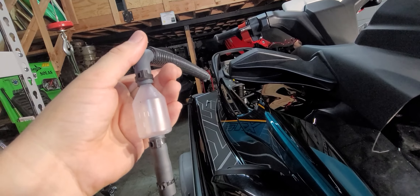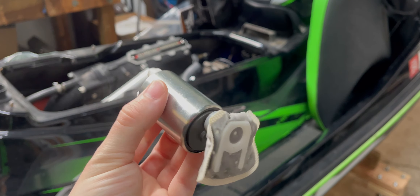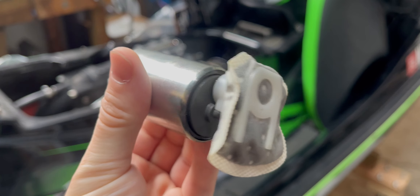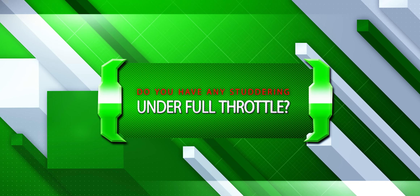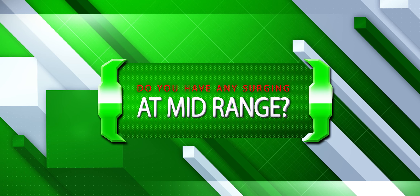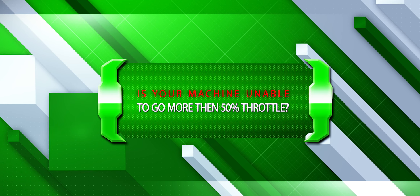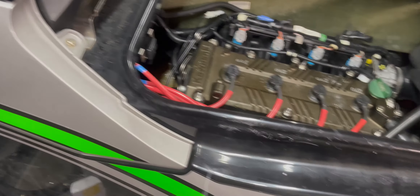Now we're going to show you another way that you can prevent this. Due to the small fuel pump that Kawasaki used on the SDX-160, it caused some issues you might potentially have. Do you have any stuttering under full throttle? Do you have any surging at midrange? Is your machine unable to go more than 50% throttle? Then this video is definitely going to help you.